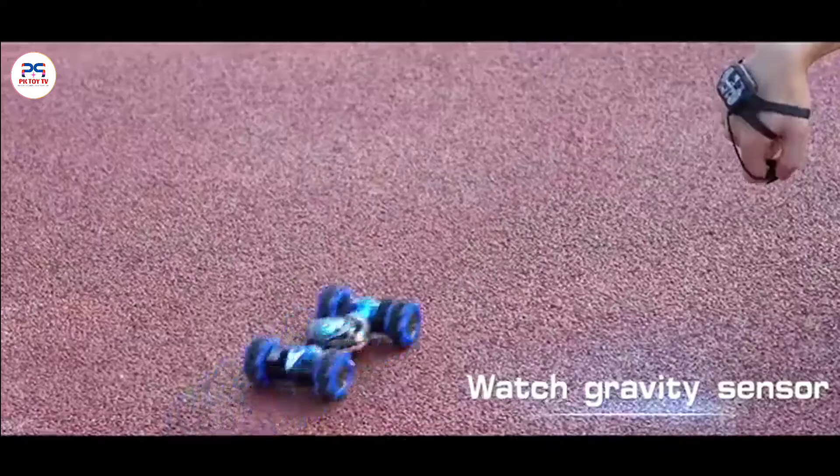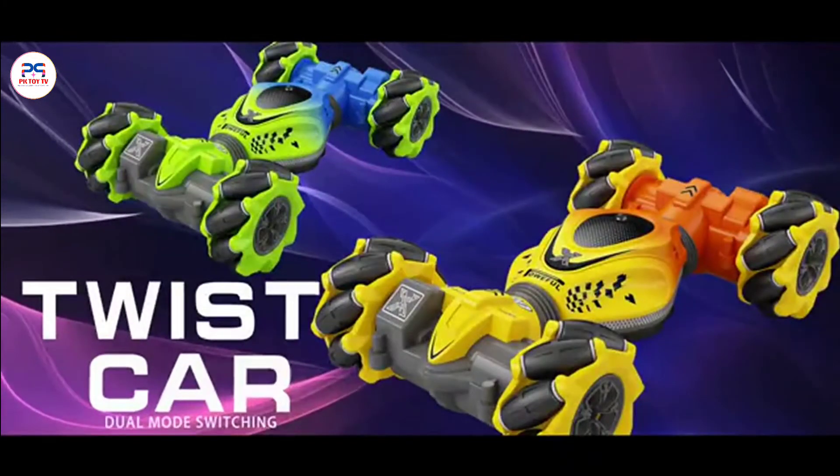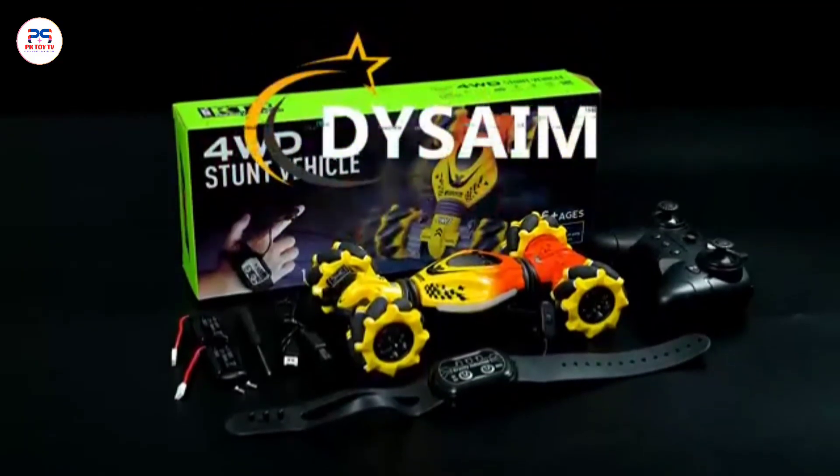Transverse drift, strong output — conquer all kinds of rough road.